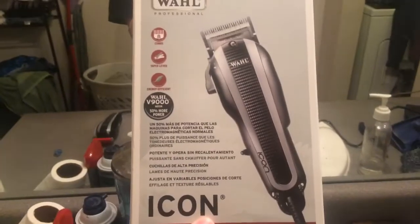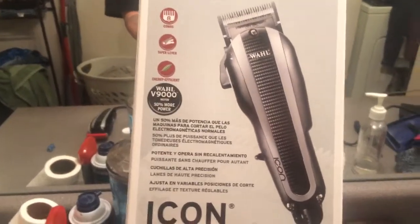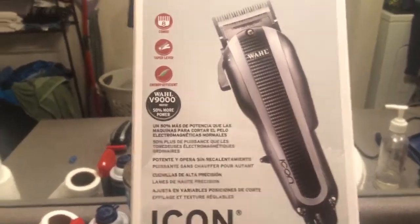What up YouTube, boy Richie Barber aka Brooklyn Barber coming at you with another video. This video is going to be a review of the Wahl Icon clipper. The V9000 motor claims 50% more power compared to the original 5000, and it has a taper lever.